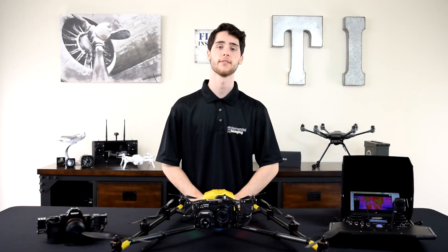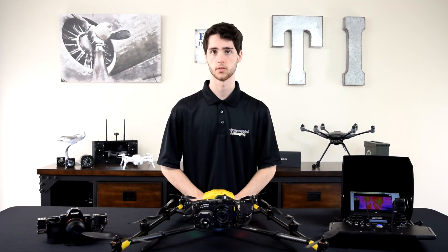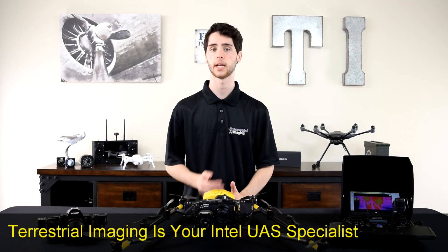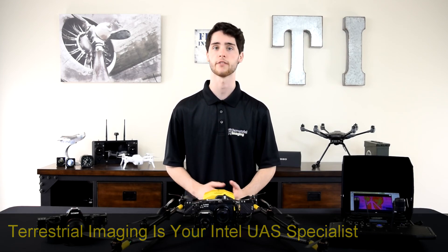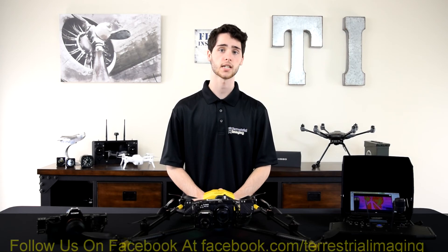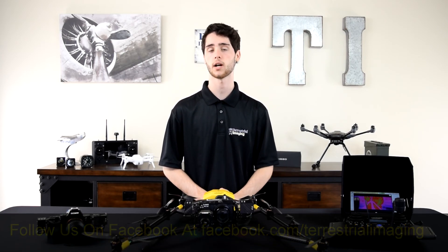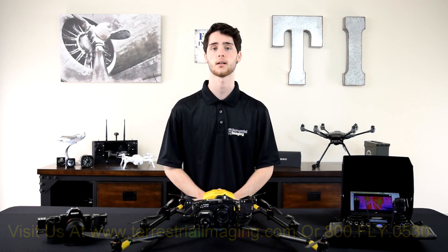So there you have it guys — that was a brief introduction to the inspection payload on the Falcon 8 Plus. It's a very nice payload with two very nice cameras. If you're looking for any of the payloads for the Falcon 8 Plus or the Falcon 8 Plus itself, feel free to reach out to us or give us a call. Thanks for watching — if you like the video give it a thumbs up, subscribe to the channel, and be sure to visit us on the web at www.terrestrialengine.com.